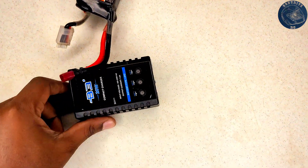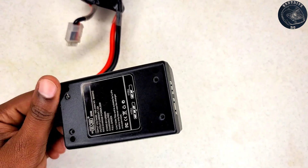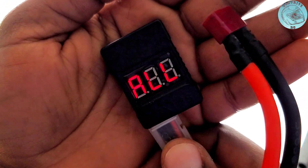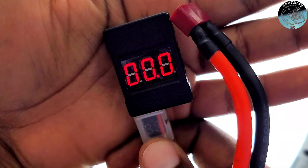My original intention for creating this video was to illustrate how to balance a battery pack containing cells with differing voltages. However, things took an unexpected turn when I attempted to check the voltage of each individual cell using my voltage checker, and it surprisingly registered zero voltage, failing to identify any of the cells. This was quite a setback and left me in disbelief.